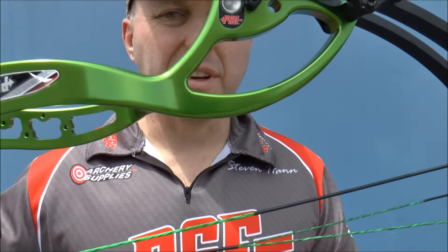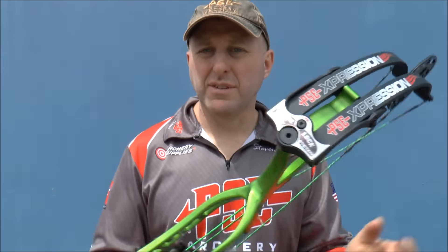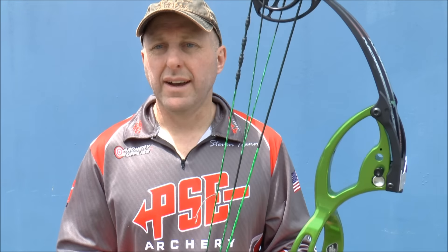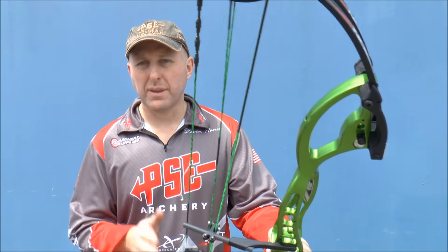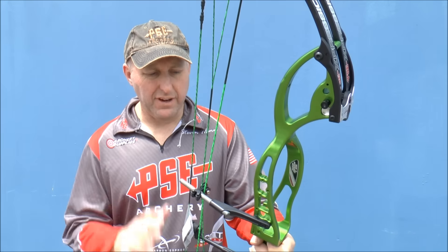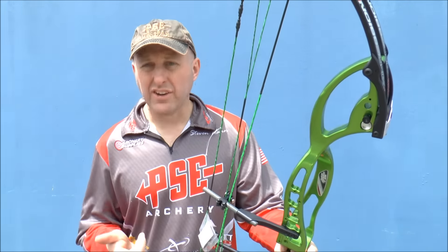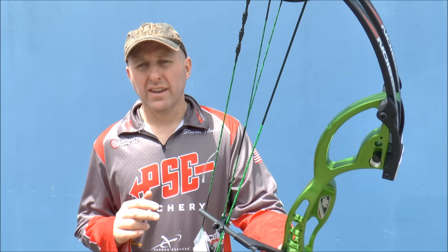All PSE bows have timing marks so you can see if they're timed. This is a hybrid cam system, so even if the strings are not in time it doesn't affect the way the bow shoots — it will affect poundage and draw length, but it's a pretty rock-solid bow to shoot and set up. I've really had no issues at all. There are plenty of videos of me shooting the Expression on my website.